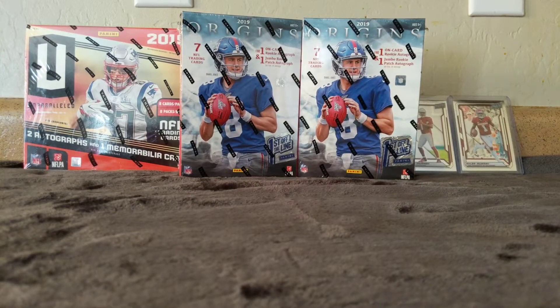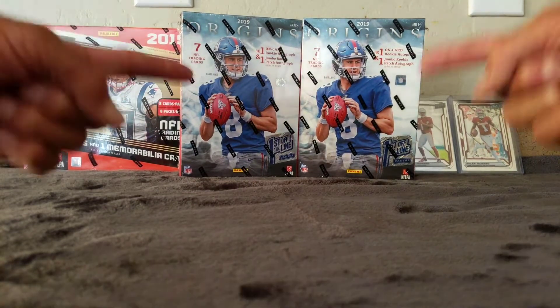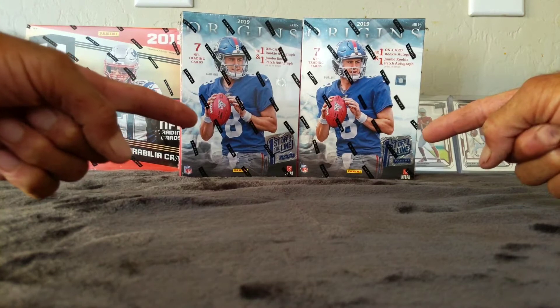Hey, what's going on guys? Back again, just like I told you. Origins, first off the line.